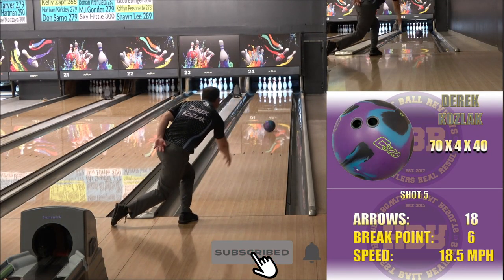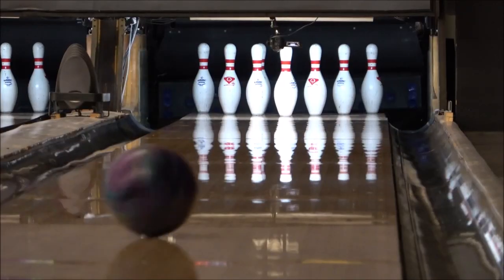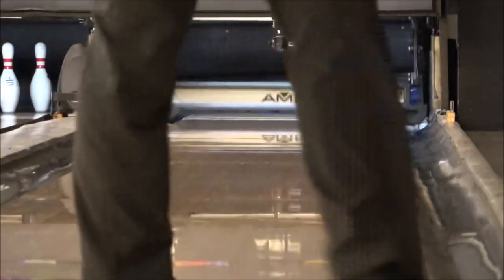My misses to the right weren't too jumpy off the dry, as long as I was able to keep my ball speed up. Misses to the left would hold pocket, although leaving a half ten or ring ten were the most common leave.